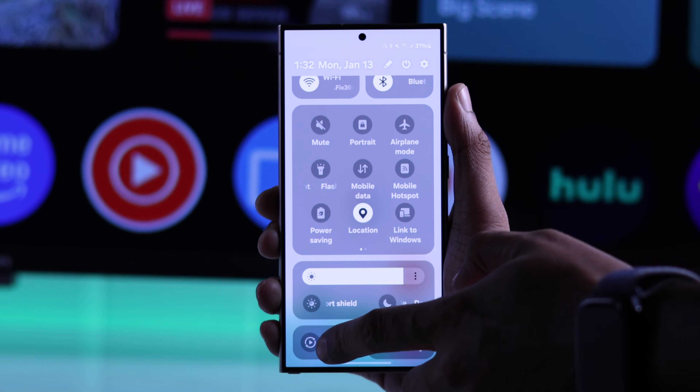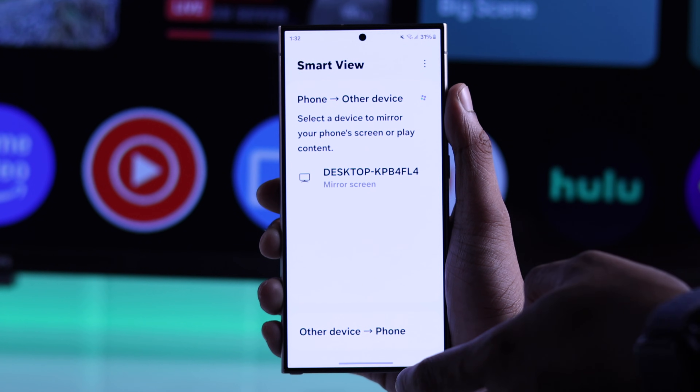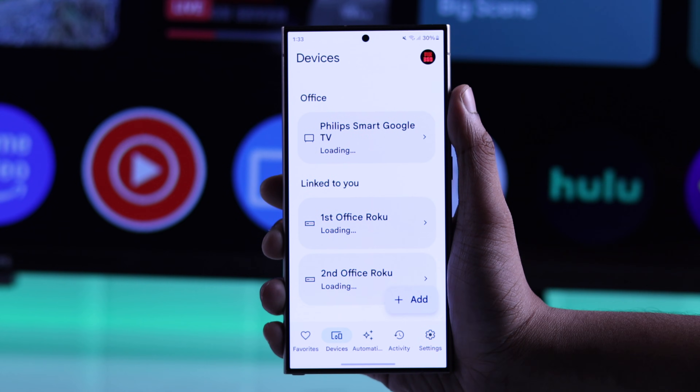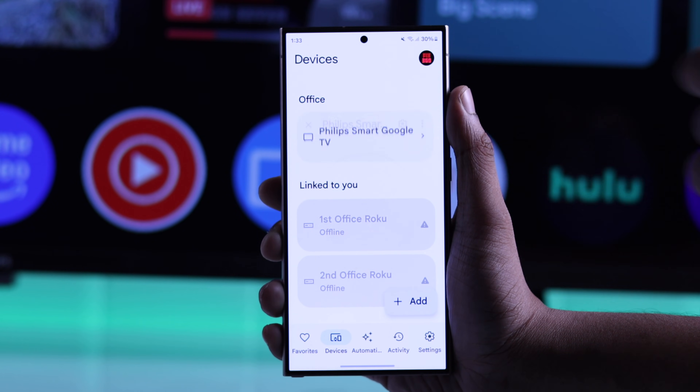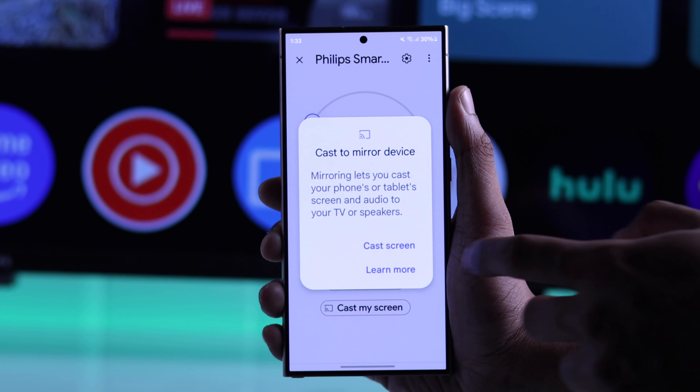But in case this option isn't working, or you just want to know the second option, you'll need to have the Google Home app installed on your smartphone, add your Philips Google TV to the Google Home app, and then you can tap on your TV and press on cast my screen to start screen mirroring.